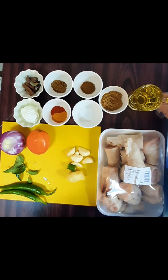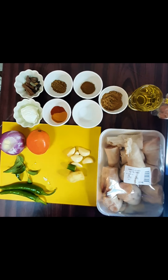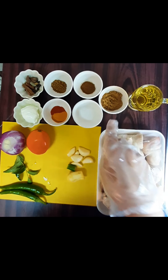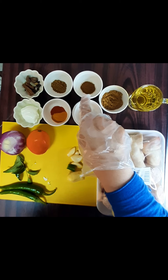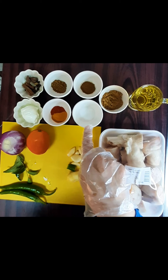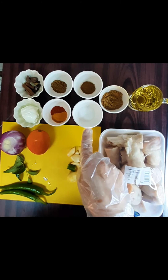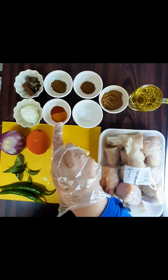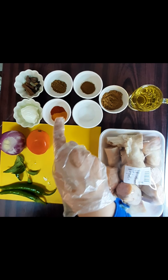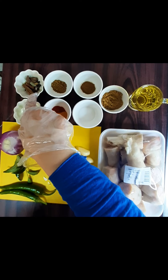First, we have used olive oil — one fourth cup olive oil. One tablespoon coriander powder. Half teaspoon cumin powder. Half teaspoon salt, which can be adjusted to taste. Half teaspoon red chili powder. Half teaspoon turmeric powder. Half teaspoon mixed garam masala. And one tablespoon mixed masala.